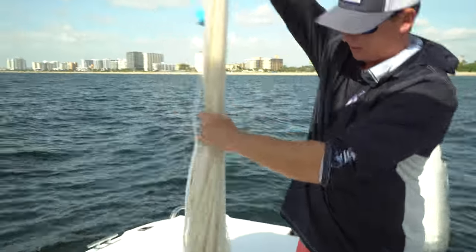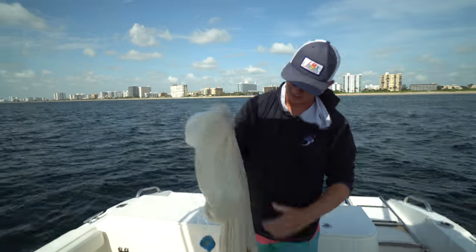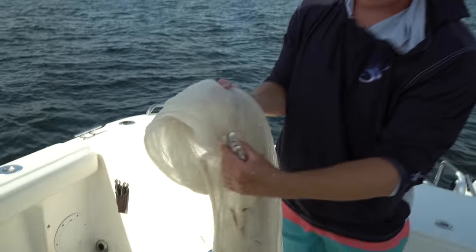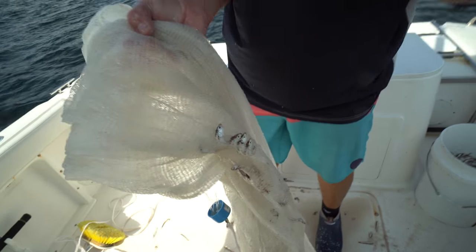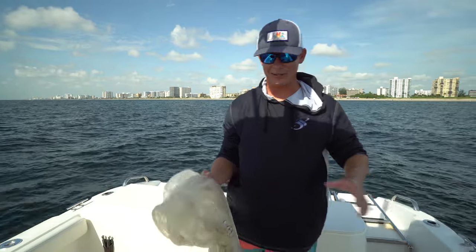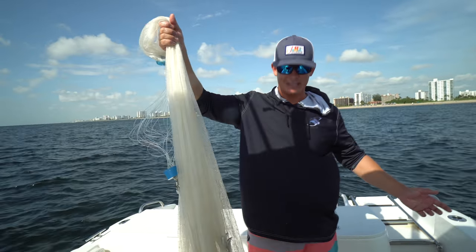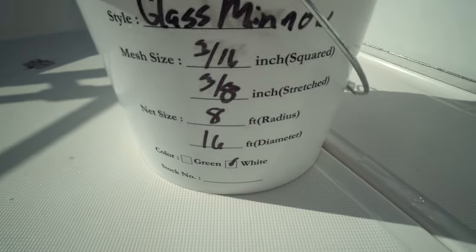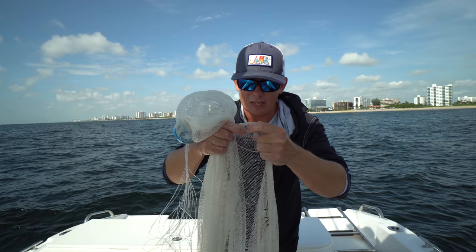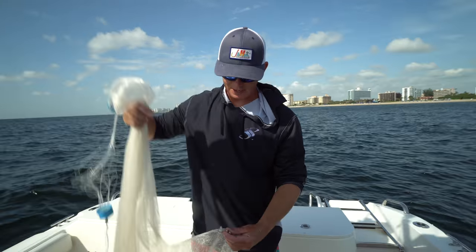One more thing: last time I filmed a glass minnow video, I had gilled baits — that's when their little heads are poking out of the net. That happens because the mesh is too big, just big enough where they can get in but can't escape fully. Last time the entire net was a Christmas tree and Brook and I spent like an hour getting them out. That's why these nets are really expensive — this net was almost $300 because it has tiny 3/16 inch mesh, requiring that much more material. They're hard to come by too; not a lot of tackle shops carry them.